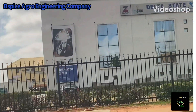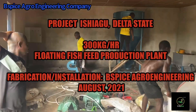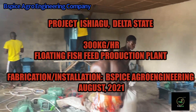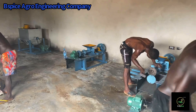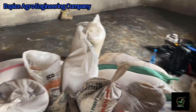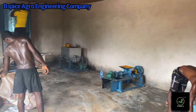Hello everyone, welcome to our YouTube channel. Welcome to BSPICE Agro Engineering Company. Reporting is Agbato Adibola, head of operation. In this new video, we'll be showing you how we installed and did the training of a 300 kg per hour floating fish feed production plant.